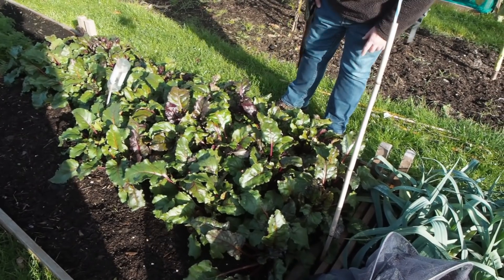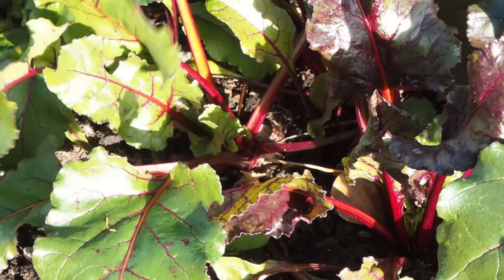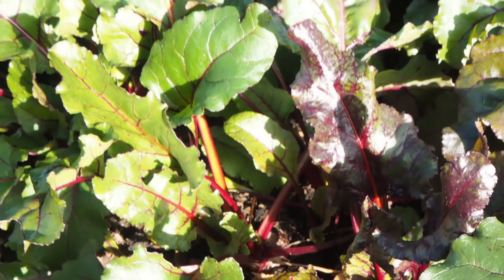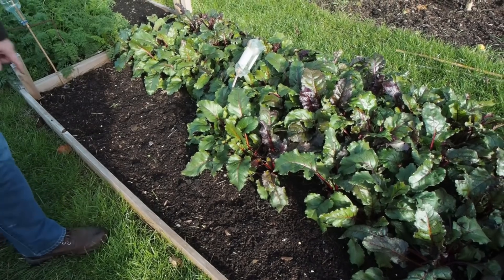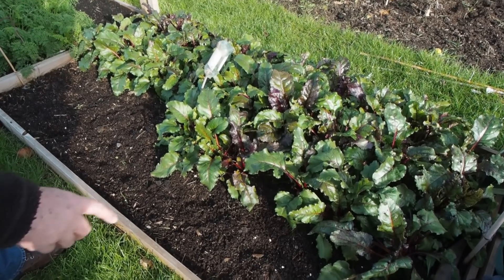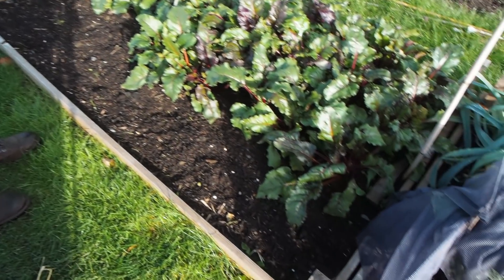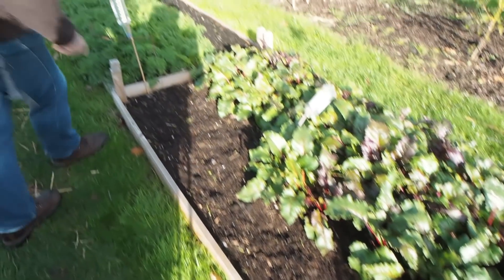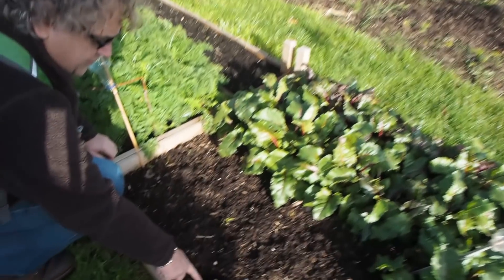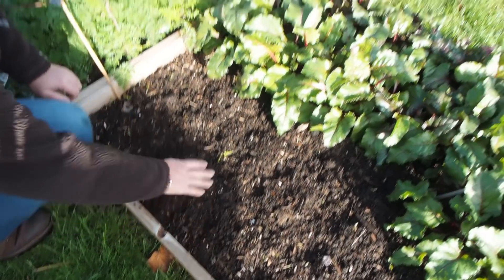This is our beetroot — this is Solyndra beetroot which has been multi-sown in modules. And of course you can use the leaves as spinach as well. So that's beetroot at the back — we can see those beautiful glossy leaves. And at the front there's onions. You can see there's one coming up here — maybe that has been dug up by a fox.